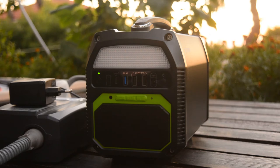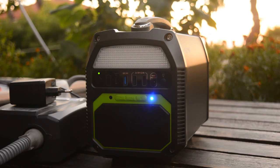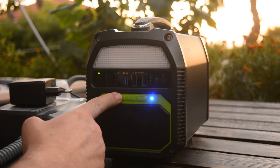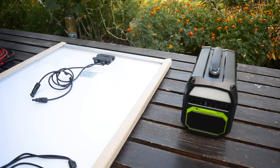Now let's take a look at the speaker. It works with Bluetooth — we have to power it up from the control panel. The sound quality is very good. As I mentioned earlier, this machine can be charged through a wall socket, through a car cigarette lighter socket, or through a solar panel.